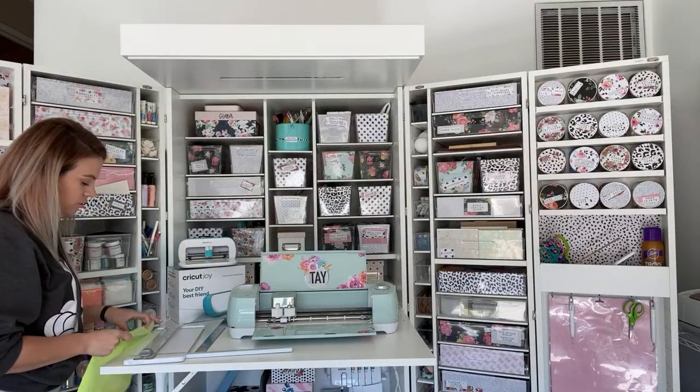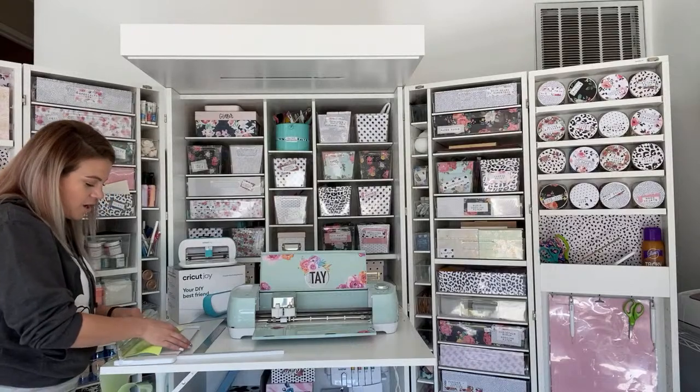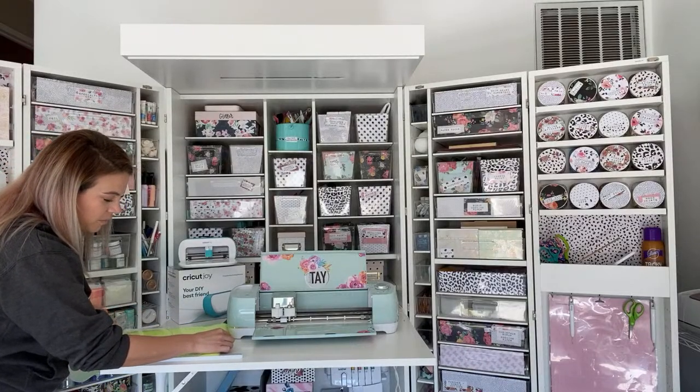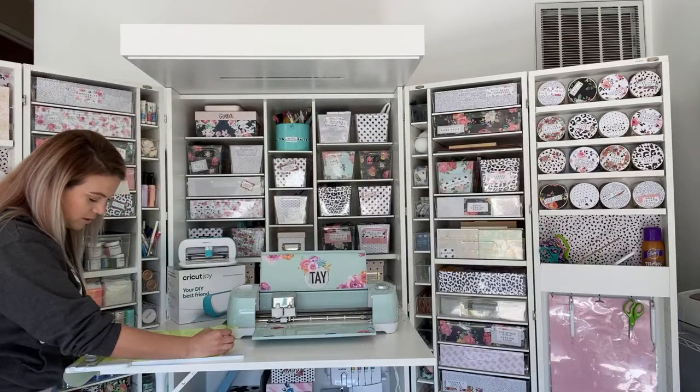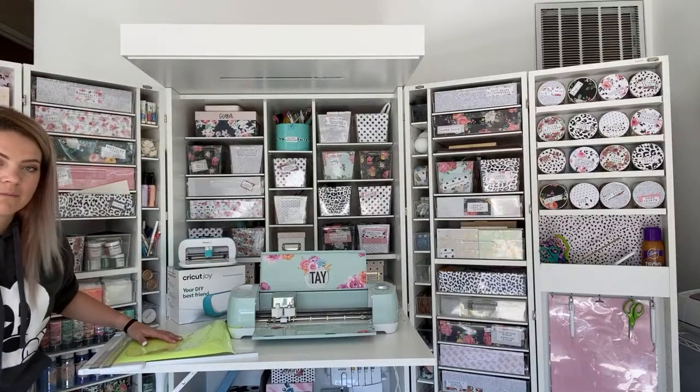There are other mats on the market — you don't have to buy Cricut's. This technology is not new, it's just not widely known. If you have any of the Silhouette series, they also can cut without a mat and are not afraid to talk about it. Since we're using HTV, I'm going to make sure I put it face down. You always mirror when using HTV or iron-on.